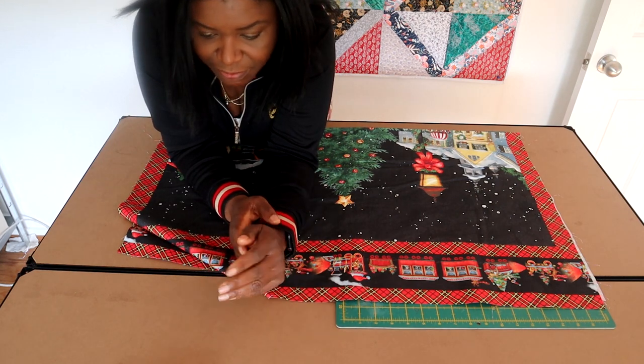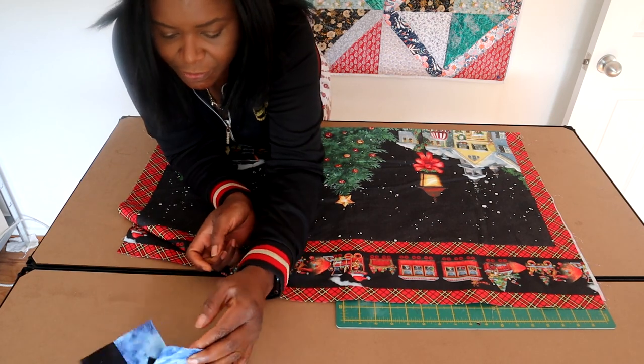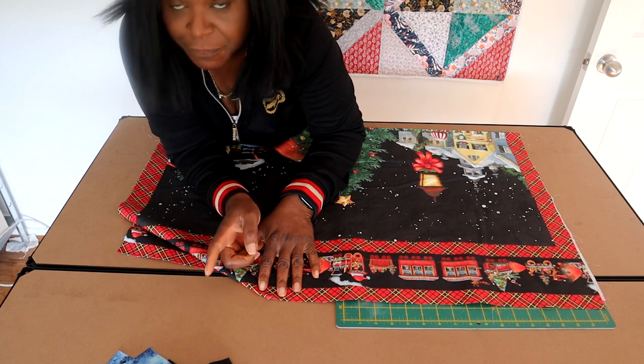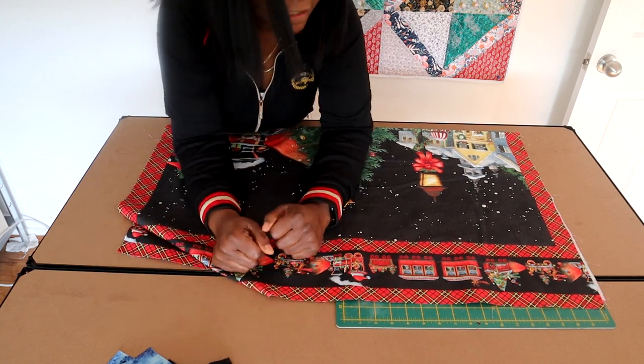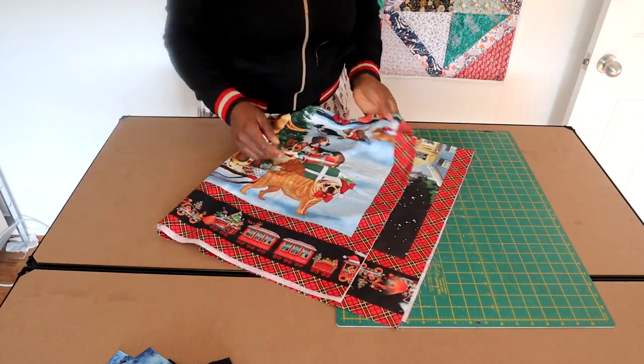It just shouldn't take long to make. I've already made the blocks so I'm just going to talk you through them so that they're quite easy to get together. But before we do that, if you're new here, welcome to my channel, and if you've been here before, thank you so much for joining me again.